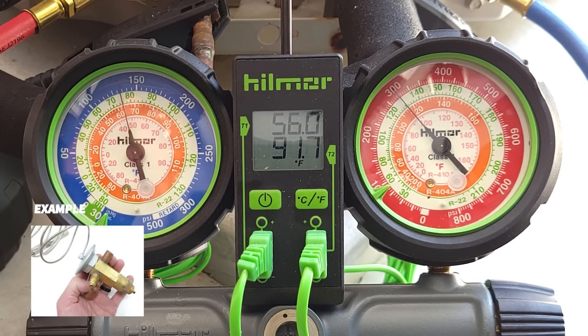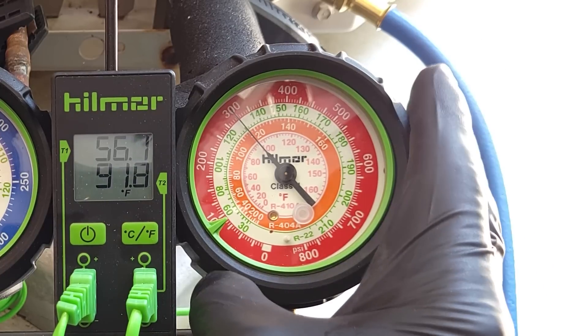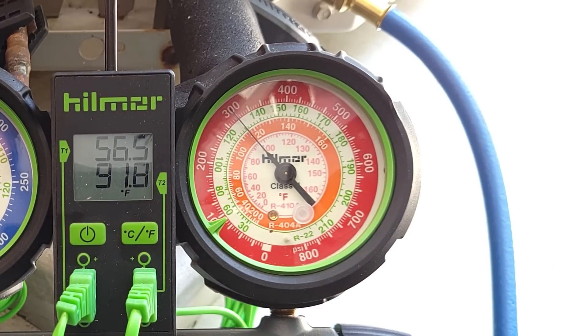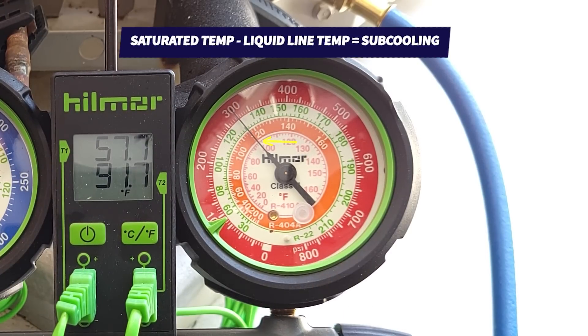This unit is equipped with a thermostatic expansion valve, so we're mainly checking the refrigerant charge with the subcooling method, which means we're using the saturated temperature on this gauge — that's the pink inner ring — and the temperature on the liquid line. So we take the saturated temperature, subtract the liquid line temperature, and that gives us our subcooling reading. Let's go ahead and let this sit for a few minutes.